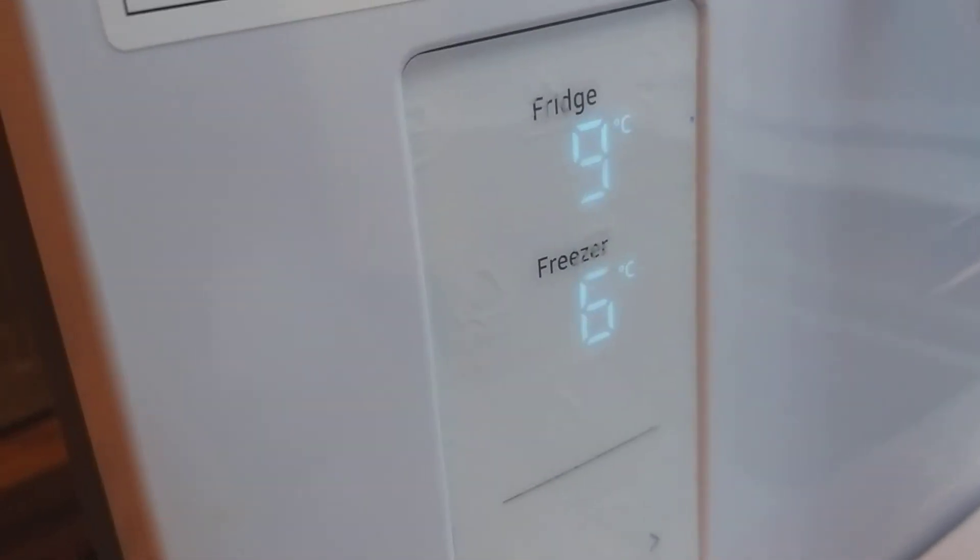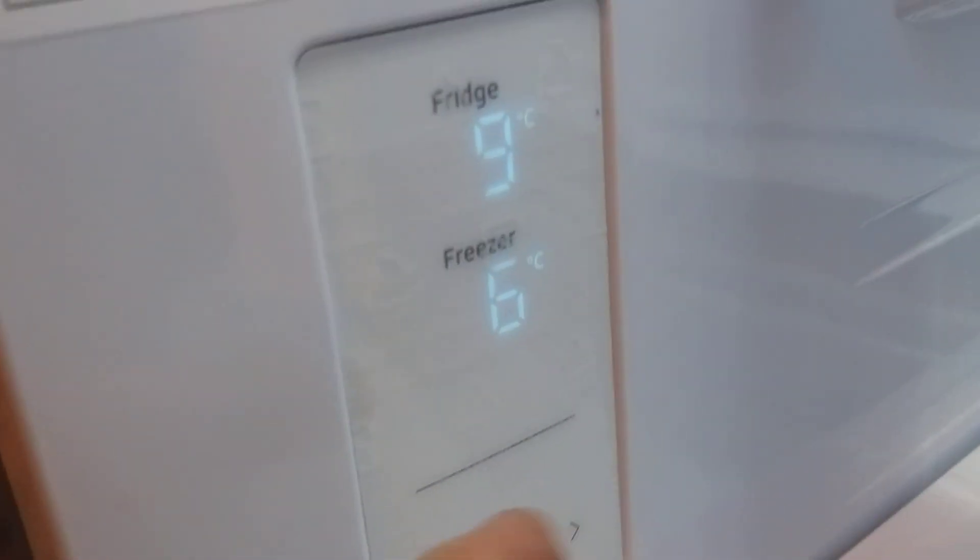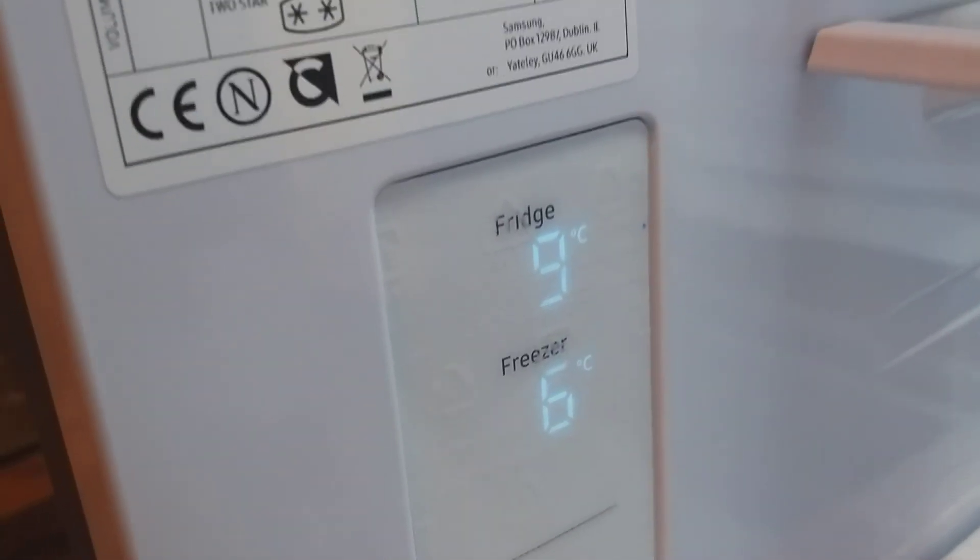There's a panel here where you just have to set the temperatures, and it shuts itself down — that was it, and it shuts up eventually. Thanks for watching.